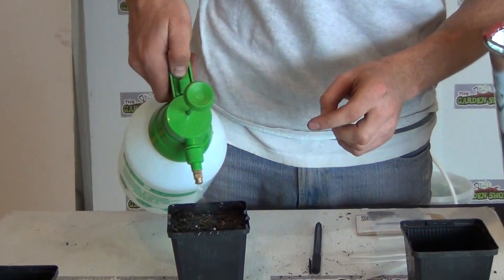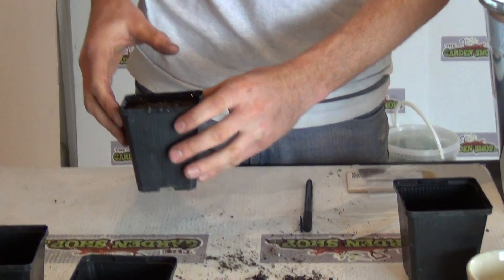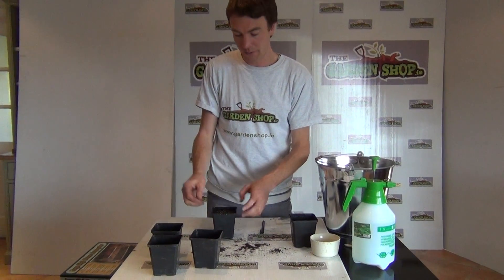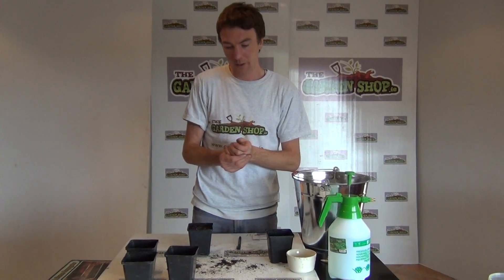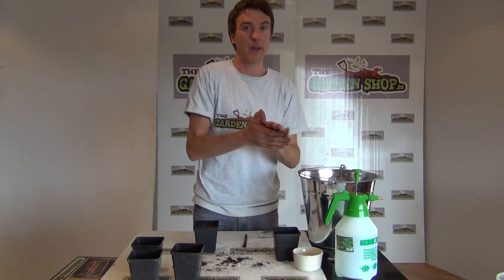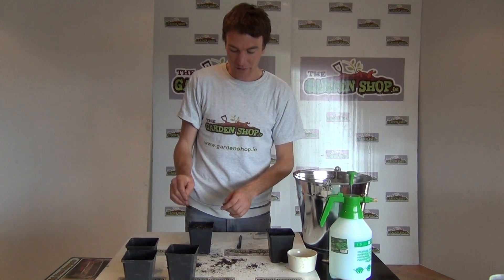When planting rosemary out, the key is that it's positioned in a sunny location, like lavender, and it requires very well-drained soil. If you haven't got well-drained soil, a raised bed would be ideal. Even then, it's always recommended to add a small amount of horticultural grit or sand to the base of your planting hole prior to planting.